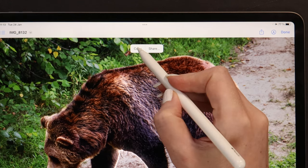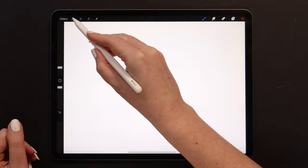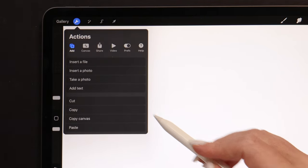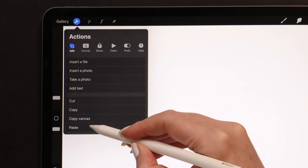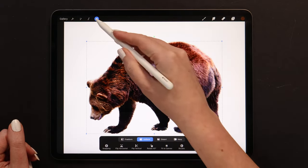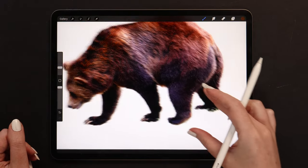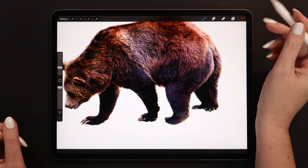Let's go with copy to copy the selected bear into the clipboard. Then let's go back to Procreate, open the Actions menu, go to the Add tab, and then tap on Paste. Allow paste. It is cropped almost perfectly. We just need to fix a few imperfections quickly, and after that I'll show you the second way to crop an image manually.